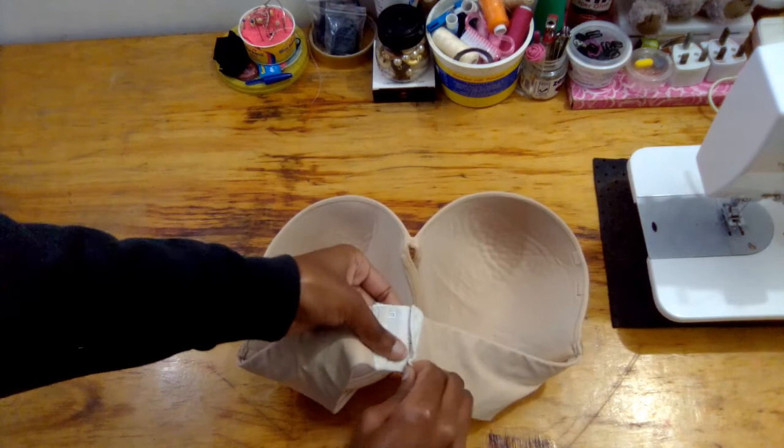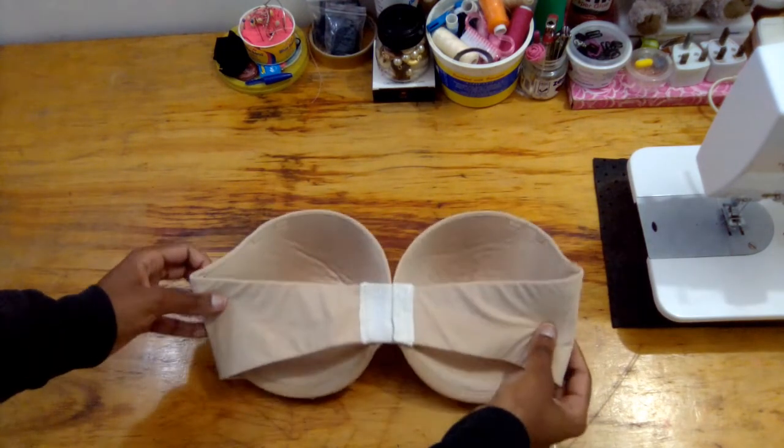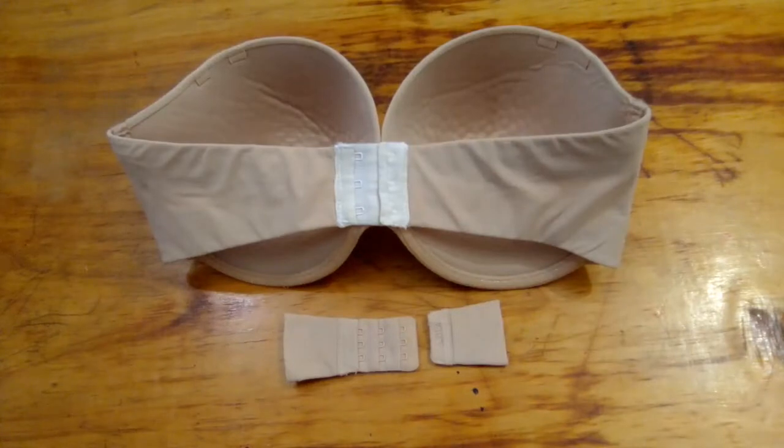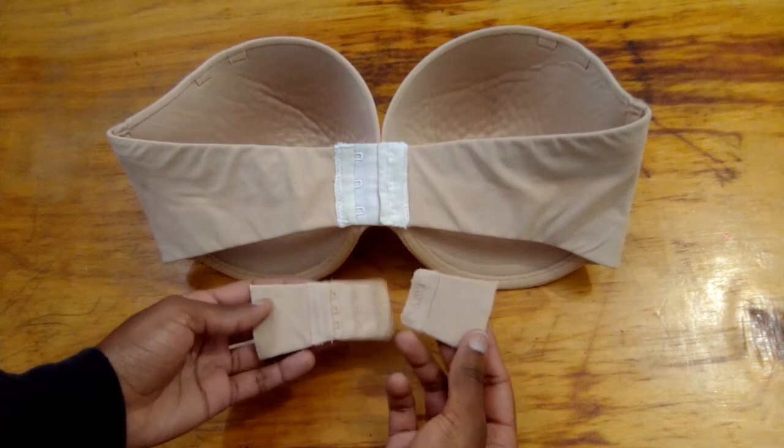My repair was done, so that's what the bra looks like. And that's how to make a back band smaller — thank you so much for watching, bye!